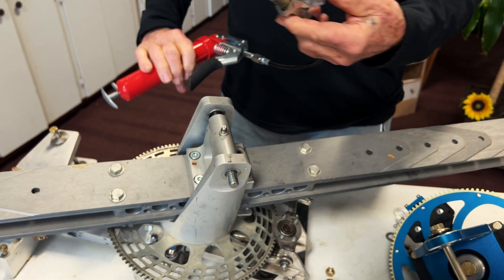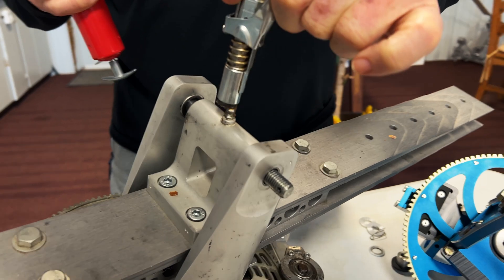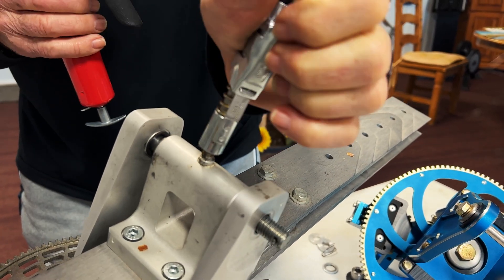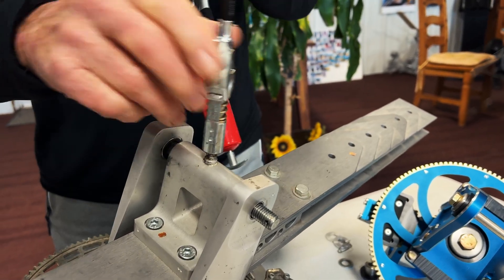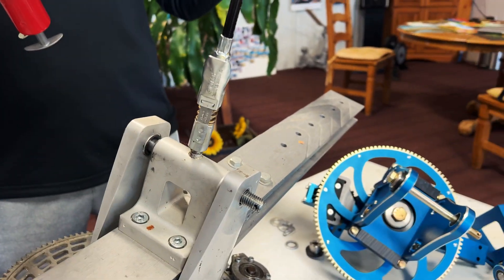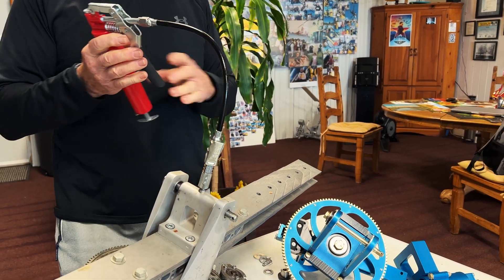This is a handy little device called Lock and Lube. You squeeze this and snap it on there — you can actually do this with one hand. Once you snap it there, you can hold — because you're probably up on a ladder — you can hold this grease gun in one hand and grease it a couple of squirts.